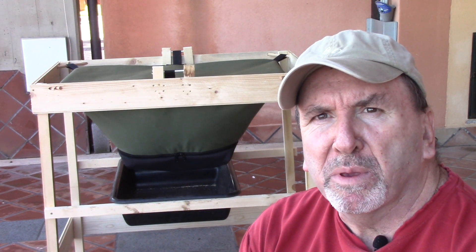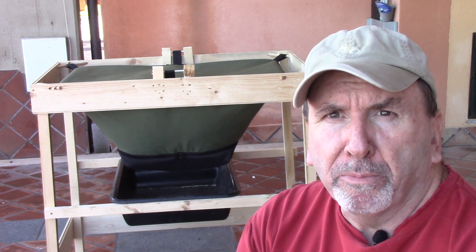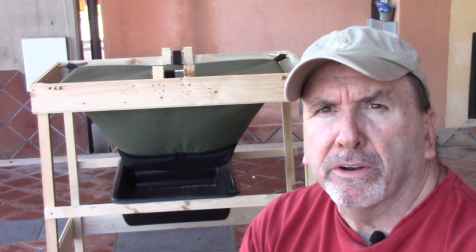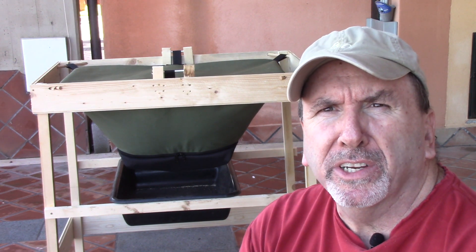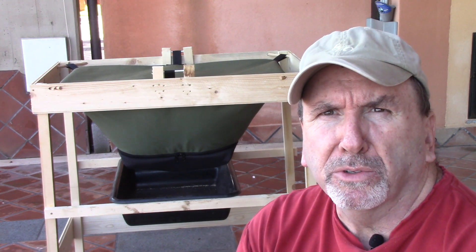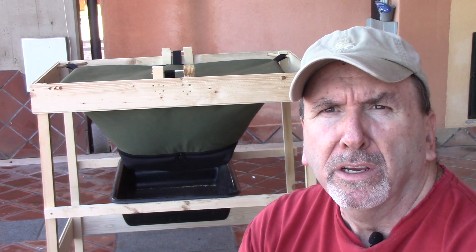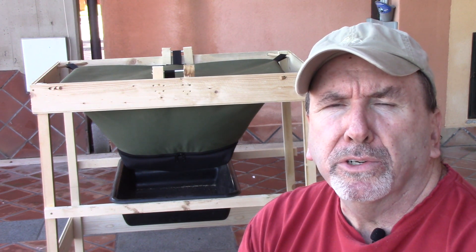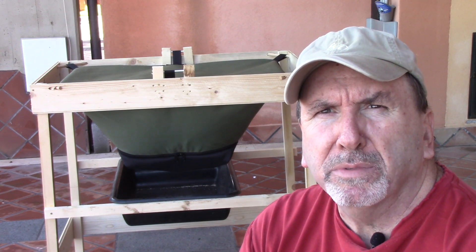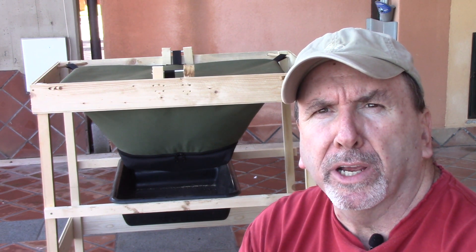Hey everybody, this is Tom with VermiBag. Today I'm going to go ahead and set up this little mammoth. I did the final worm separation yesterday and it took a little bit longer than I thought to do that light separation and then to kind of rinse them off and get some of the bugs out of it — those little beetles and those flying bugs — just before I could set the system up a little bit cleaner. Those critters are going to come in inevitably and they really don't hurt anything, but sometimes they tend to get a little bit out of hand, so I kind of want to bring them back into check.